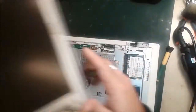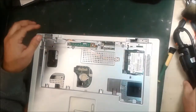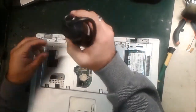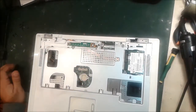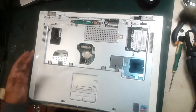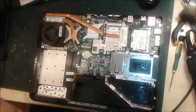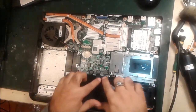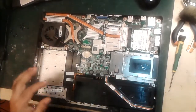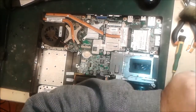Pull up the wireless card cables like this — come out. Press another screw inside. All the screws are open. This is the cover we remove — the back cover — remove it out. Now the internal motherboard parts also have to be removed. Because we want to remove the motherboard, that's why we open all the things.